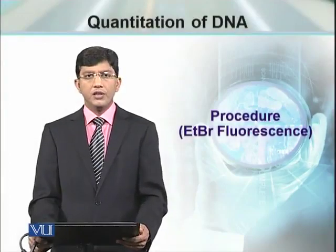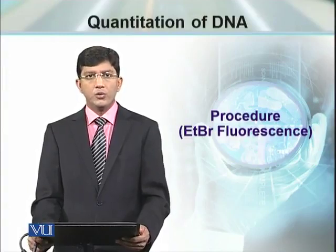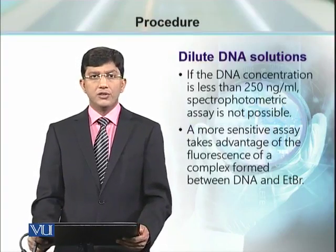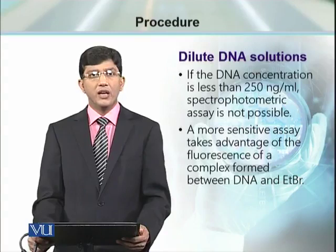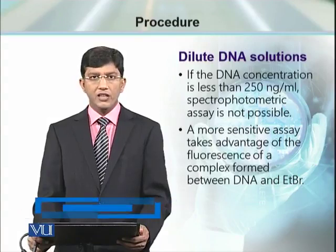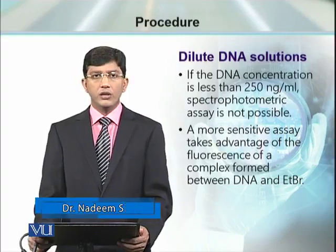Sometimes the DNA sample is not concentrated enough to quantitate using a spectrophotometer. If the DNA sample concentration is less than 250 nanograms per milliliter, we cannot determine its concentration by spectrophotometer, and for that purpose we need an alternative method.